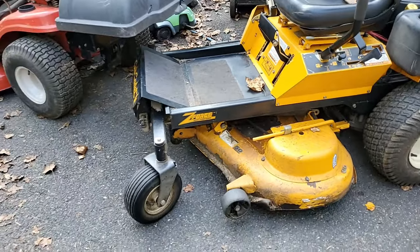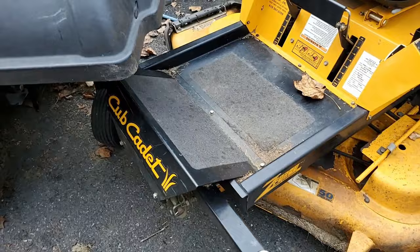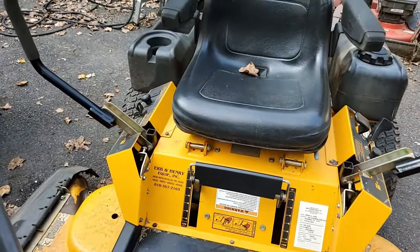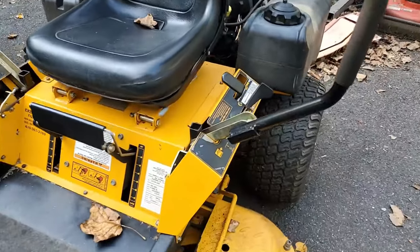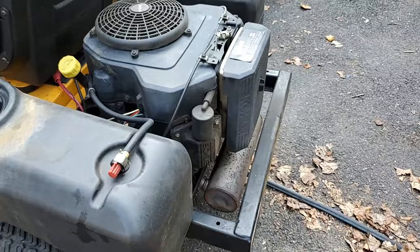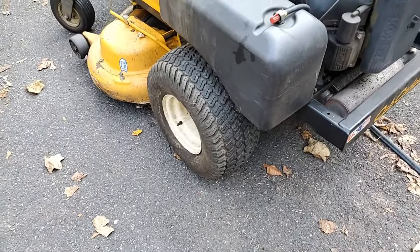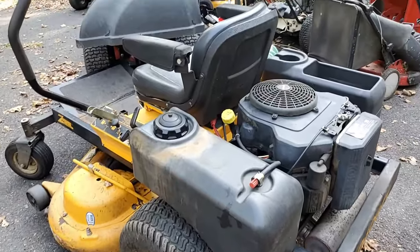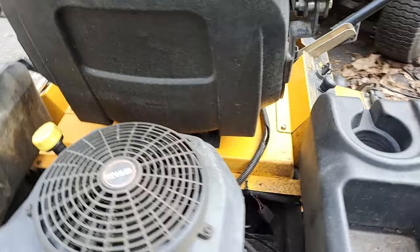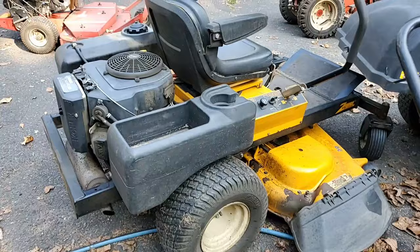Then we have this 50-inch Cub Cadet Zero Turn. This is an older model — a Z-Force. I have another one like this around here. This needs a seal for the crankshaft; the lower crankshaft seal came out, the belts got all full of oil and it stopped moving. Luckily the engine is not blown yet — they stopped before they really hurt the engine. It's not locked up. I ordered the seal for that, I just have to have time to put it on.